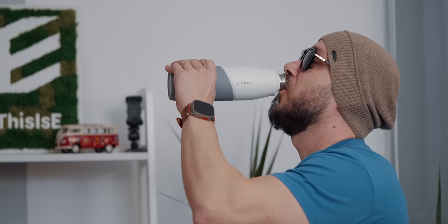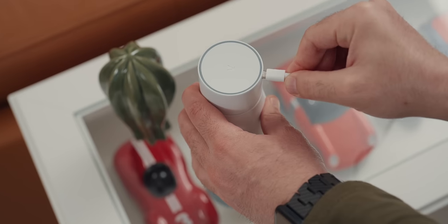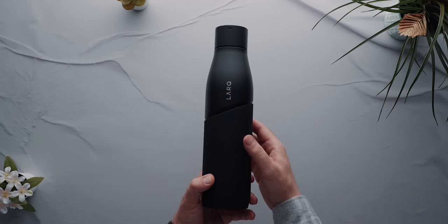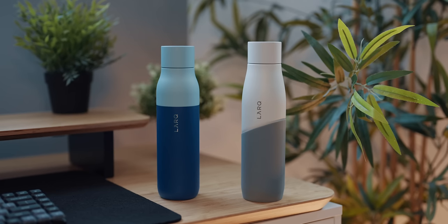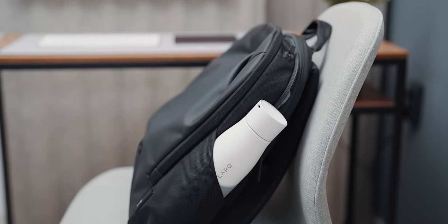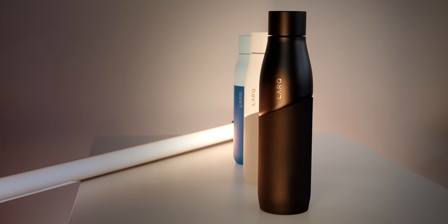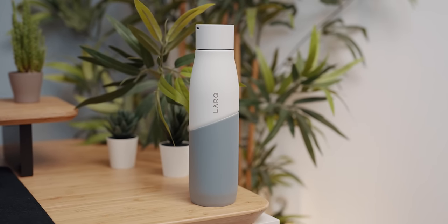The double wall vacuum insulation model keeps your water hot for 12 hours and cold for 24 hours. There is an LED ring that lets you know when the bottle needs to be recharged while also displaying when the self-cleaning cycle is complete. Lark comes in 2 sizes and 2 versions — insulated and a much lighter non-insulated version, great for outdoor adventures or the gym. All models come in a range of high-quality colorful finishes. Stay hydrated and sustainable with the innovative Lark bottle by following the first link in the description.